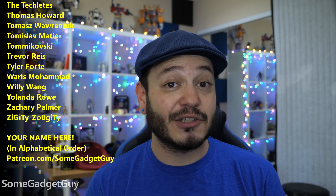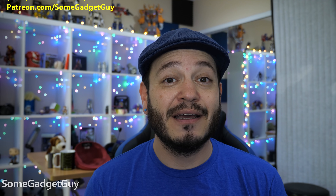They're good people. I hope you'll check them out. You know where you can find me around the rest of the internet: at SomeGadgetGuy on the Twitters and the Twitch, the Facebooks and the Instagrams. I will catch you all on the next review.